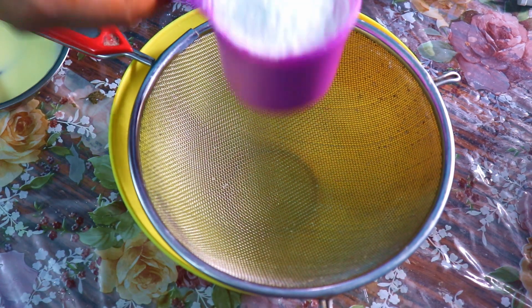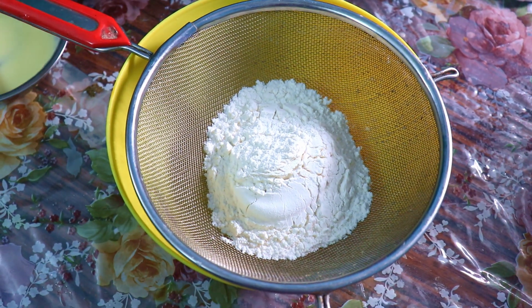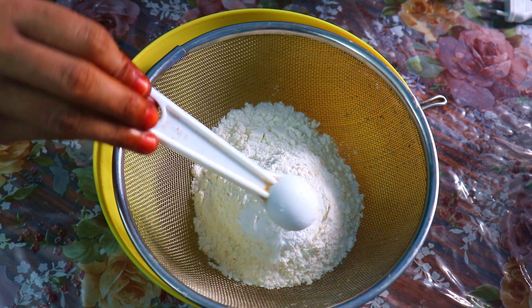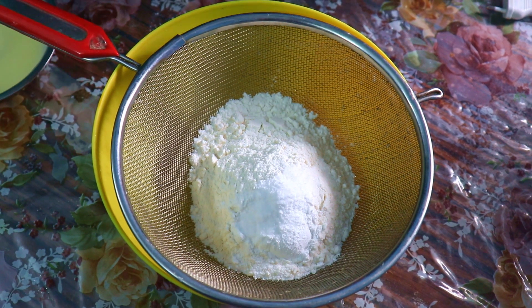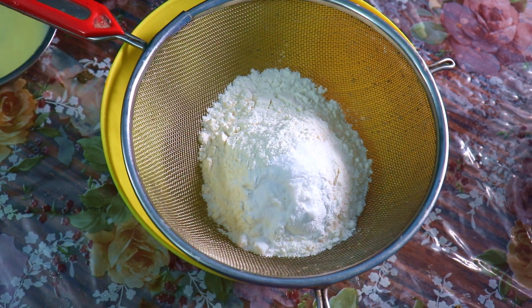1 cup of maitha, 1 teaspoon of baking powder, 1 teaspoon of baking soda, 1 teaspoon of garlic. These are the dry ingredients.